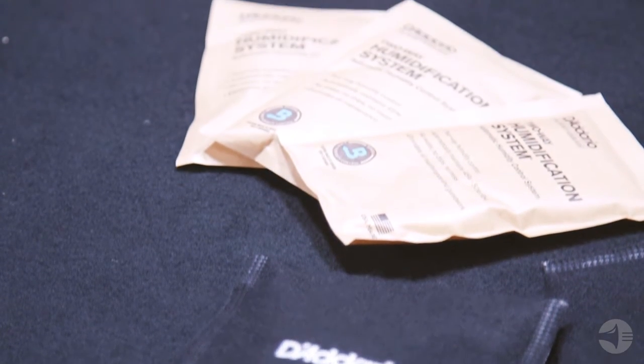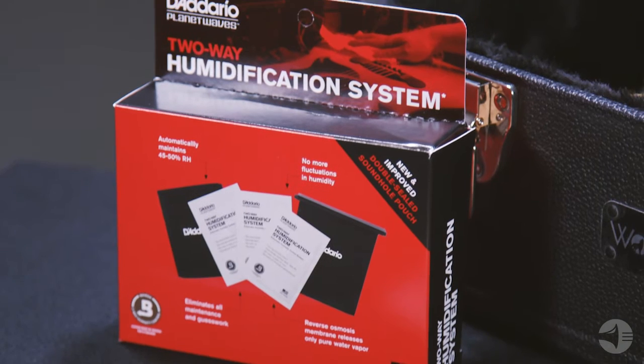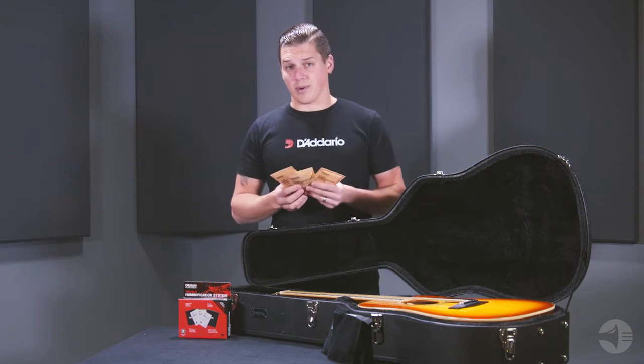The way it works is based on a well-known scientific fact that certain salts mixed with water will naturally regulate humidity. Using patented technology developed by Boveda, the Humidipak takes the science and makes it portable.